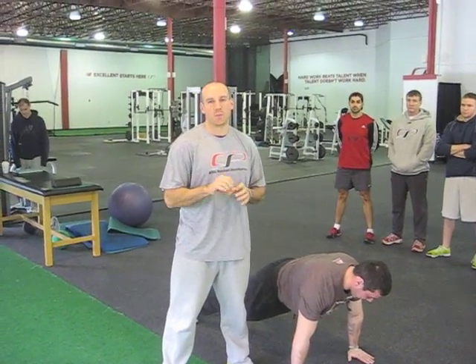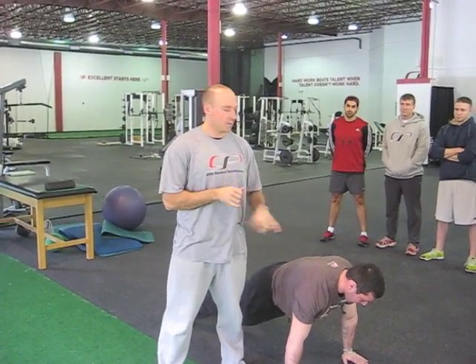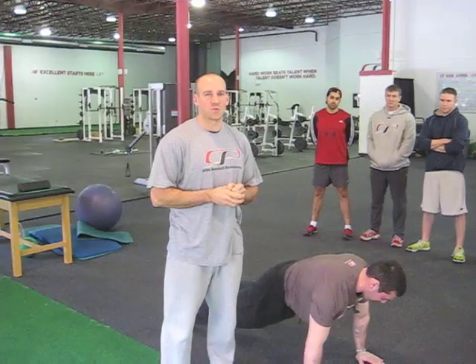Today we're going to show a really common push-up mistake that we see a lot in athletes who are stuck in extension quite a bit. Greg's going to demonstrate for us. You can see he's got his shirt tucked in so we can clearly see what's going on with his lumbar spine as he goes through this.